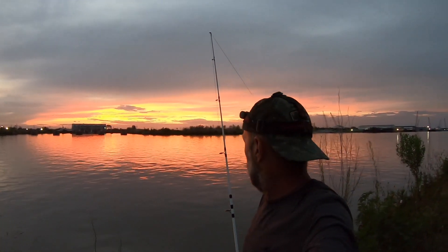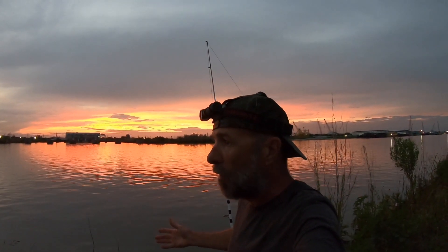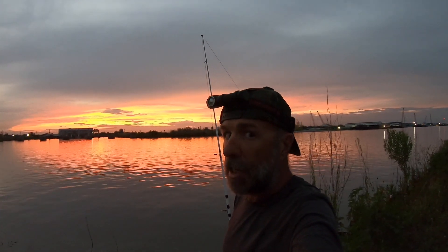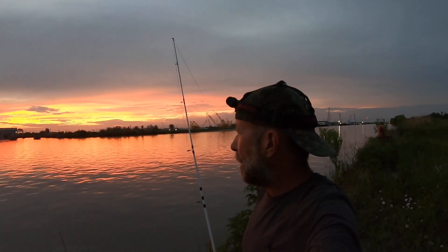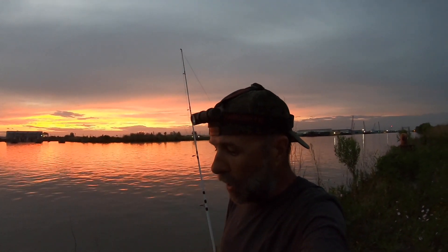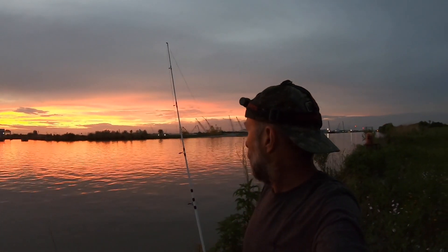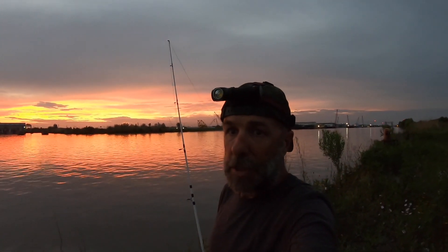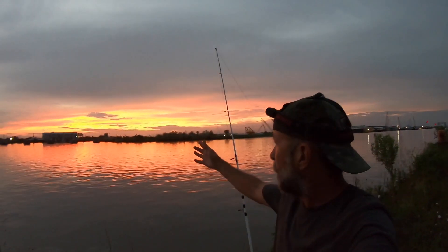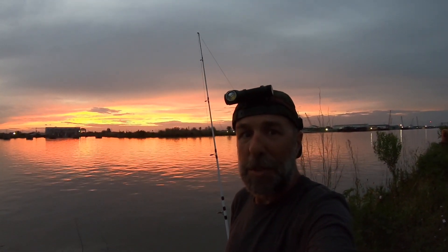Someone wants to fish with me at 6 a.m. tomorrow, so I've got to say goodbye to this catfish and wrap it up. If that sunset was the only reason I came out here I'd have it made, but it wasn't. It was kind of crazy fishing four rods — I got bites on all of them, just not a lot of big catfish here, not today. If I weren't fishing at 6 a.m. tomorrow I would have stayed out much later, but I'd rather go with my friend. Beautiful sunset — thanks for watching and subscribing, see you next time.